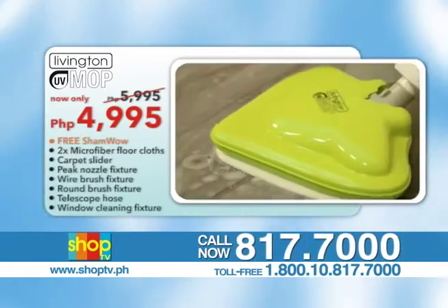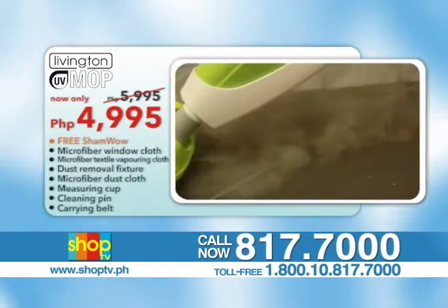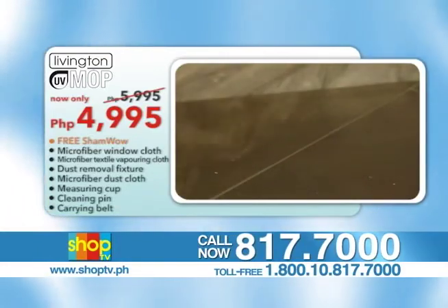Call 817-7000 or toll-free 1-800-10-817-7000 for calls outside Manila. You can also check out the Livington UV Mop at www.shoptv.ph. Order yours today!